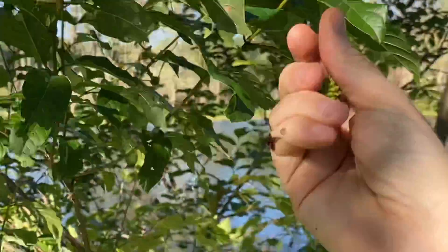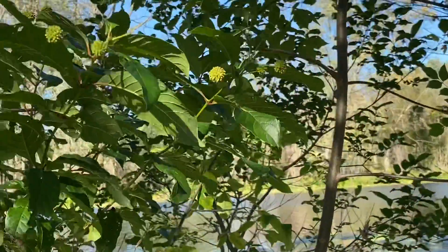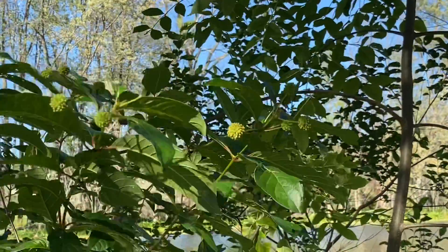These are bouncy balls — if you've got kids, you can throw them at each other or whatever. They'll stay on for a while in the fall, so they're kind of fun bouncy balls.